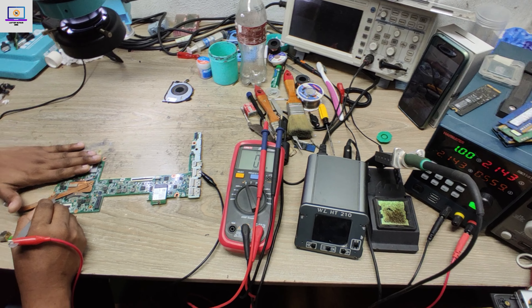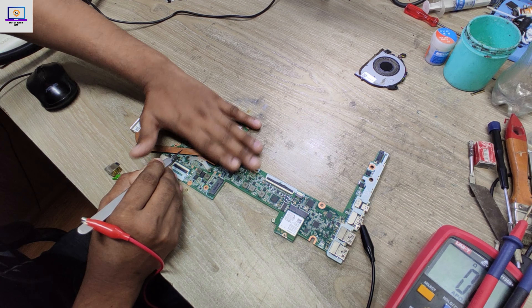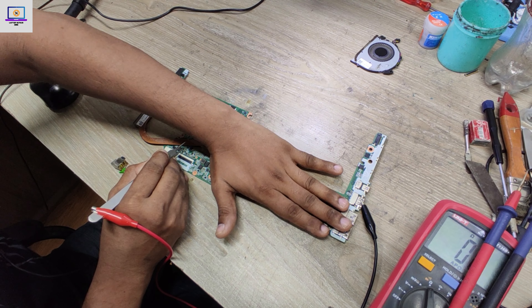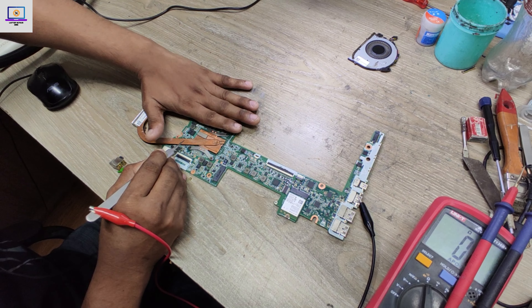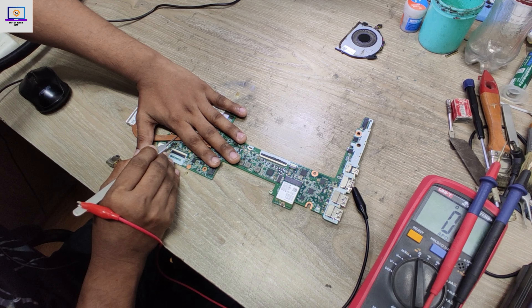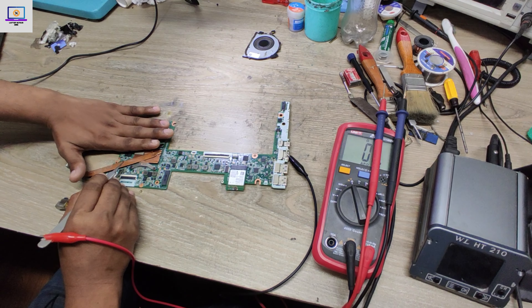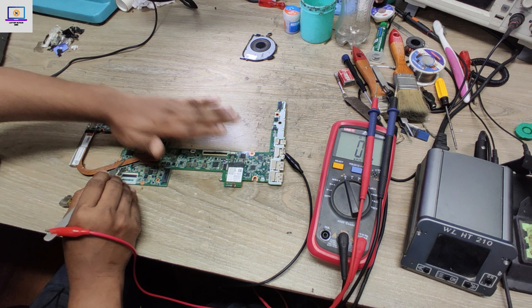Now I will put my hand everywhere and try to feel which part is getting hot, which area is getting hot. On this motherboard, all the components are on the top side so I don't need to flip it. But I can feel... nothing, nothing, nothing. If I had a thermal camera I could easily find out, but nothing is getting hot.